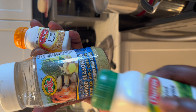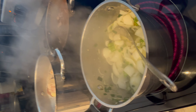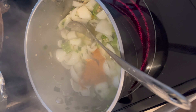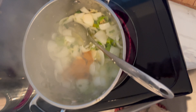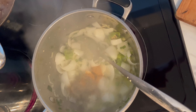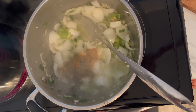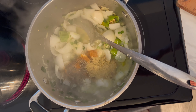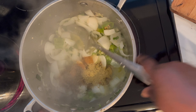Then I'm going to put some thyme. First, I'm going to put a little bit — like maybe two teaspoons of this one, one teaspoon of this one, and also two teaspoons of this one. Or to your desire, what you like. I like a lot of seasoning in my food.